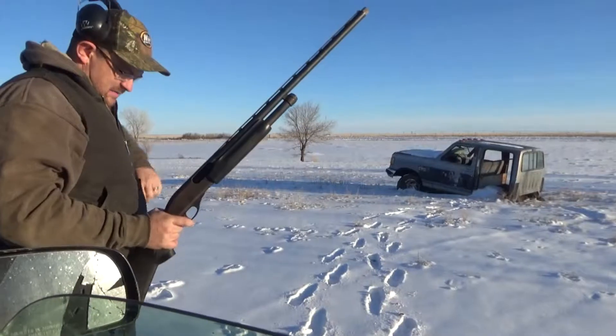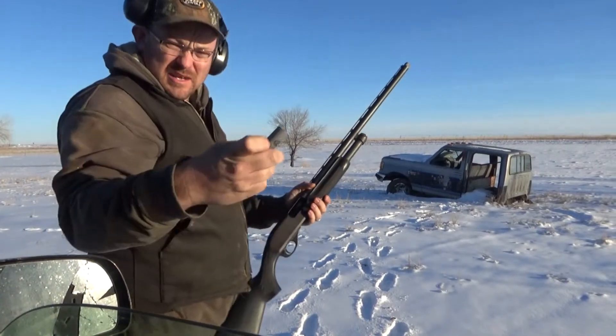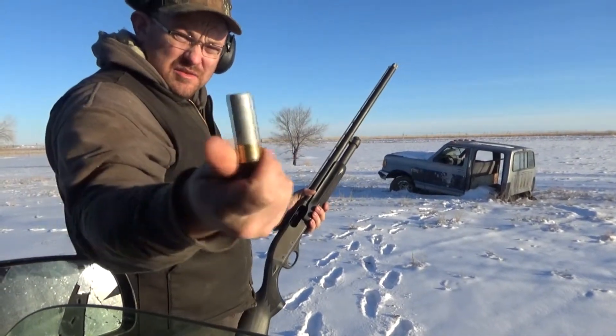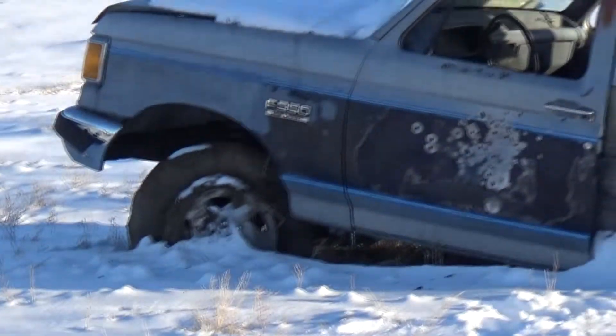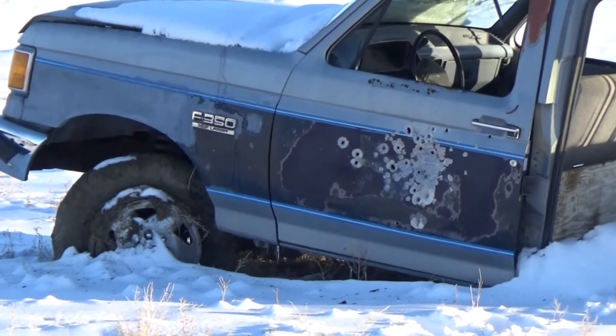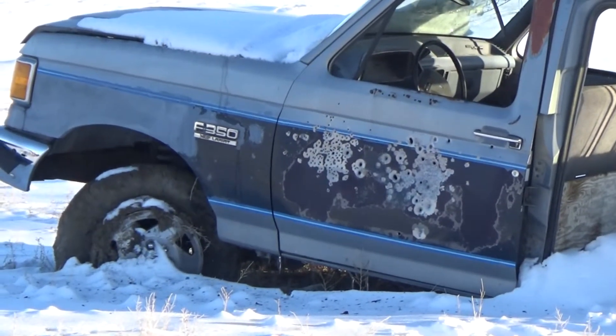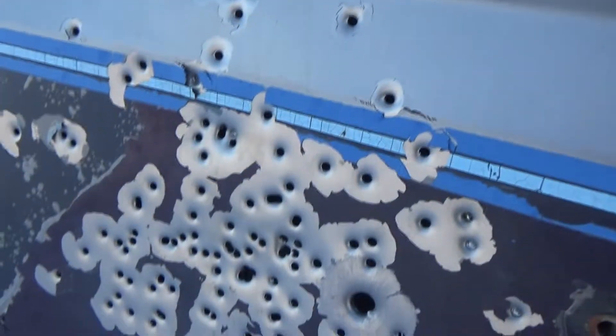We'll try something bigger. Now we've got two shot, two and three-quarter, still out of the same choke. All right, there's the two shot — same thing, put a pretty good dent in the whole door.